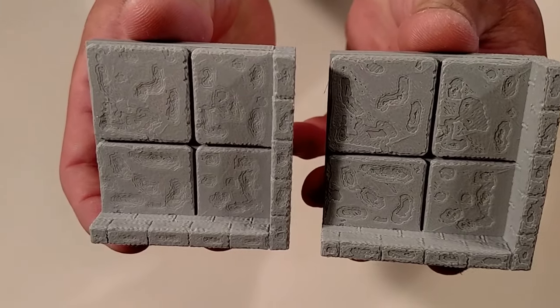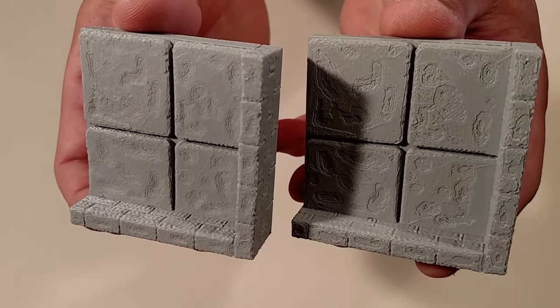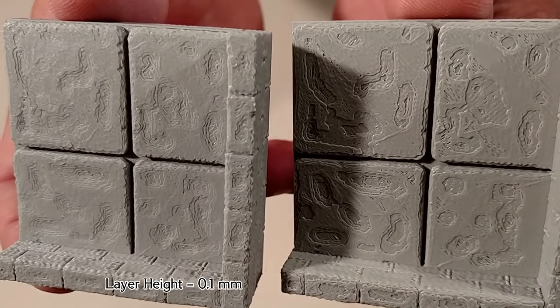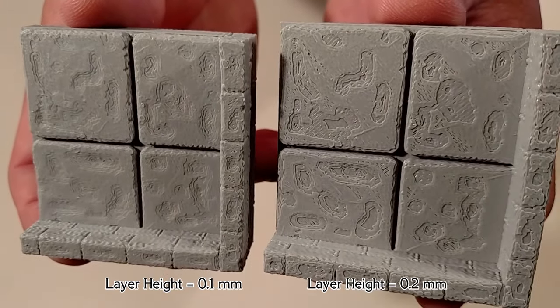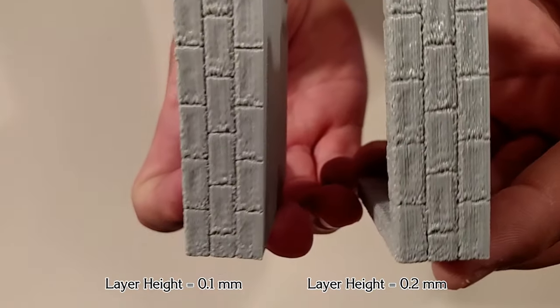Here's a comparison of the standard corner tile printed with a layer thickness of 0.1mm on the left and 0.2mm on the right. Look at it and decide for yourself what you prefer, and keep this in mind for later when we get to painting.